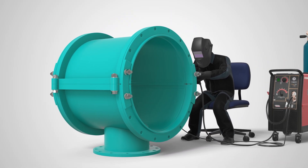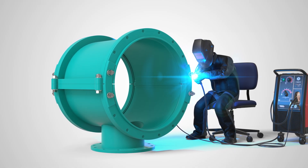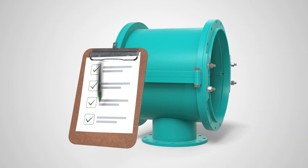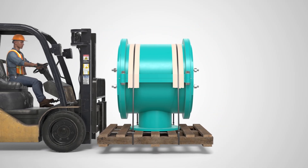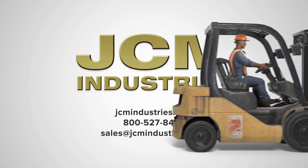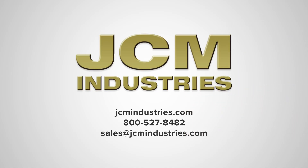And when it's not just critical, it's urgent — JCM's Emergency Expedited Service gets the sleeve fabricated, quality checked, and shipped faster than anyone else in the industry. Unique problems require JCM's custom solutions. Order our repair and tapping sleeves today.